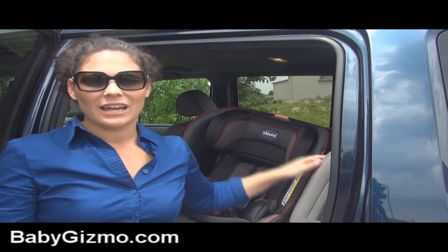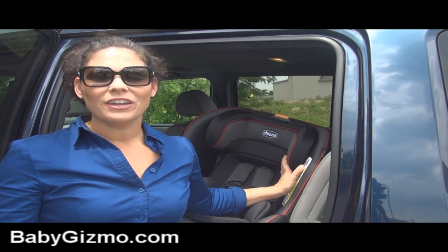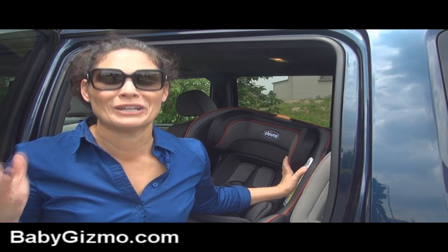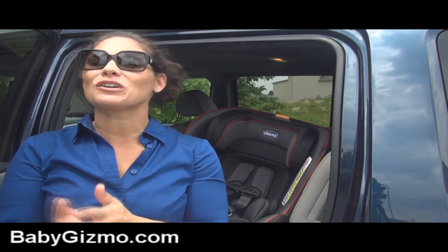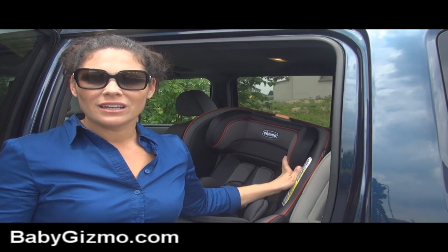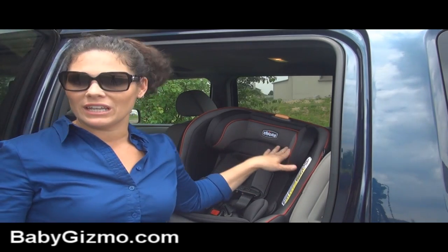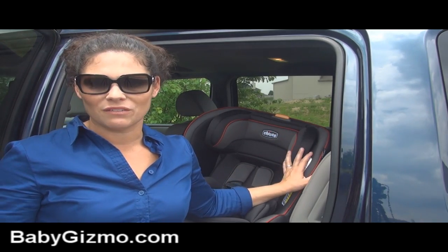Let's go to the specs first. It goes from five pounds all the way up to 40 pounds rear facing — that's a high rear facing limit. Then it goes from 22 pounds to 65 pounds forward facing, but let's be honest, we're never going to forward face a 22 pound baby. Try to get rear facing up as close as you can to that 40 pound weight limit, then turn it around. It also has a 50 inch height capacity limit, so while my eight-year-old is under 65 pounds, she is over 50 inches and won't fit. They'll probably max out the height before the weight, but it does go all the way up to 65 pounds.